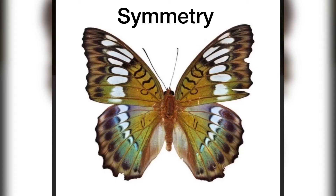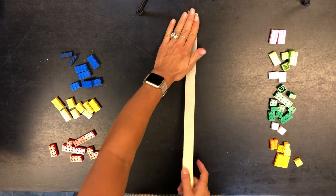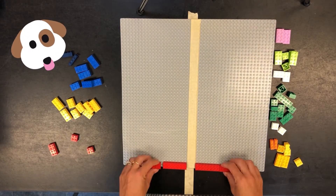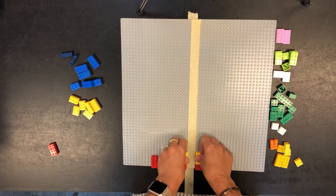A shape is symmetrical when it shows exactly the same thing on both sides. First we're going to make our line of symmetry. That's a line right down the middle. If you don't have a Lego board, you can use a table. Anything you put on one side, make sure you put it on the other side as well. This makes it symmetrical.